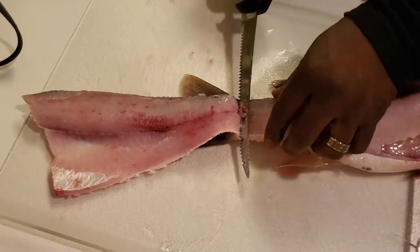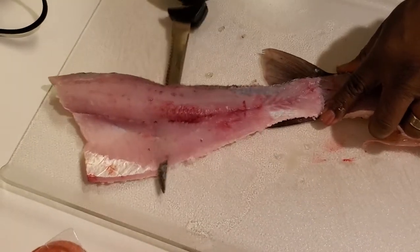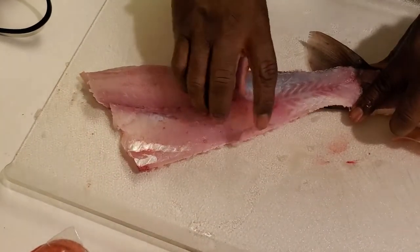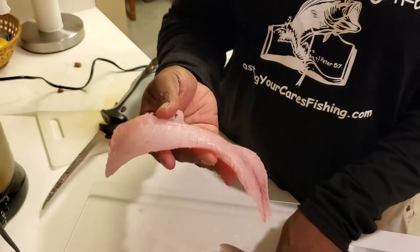And this is all meat, everybody. Voila! All meat — largemouth bass.